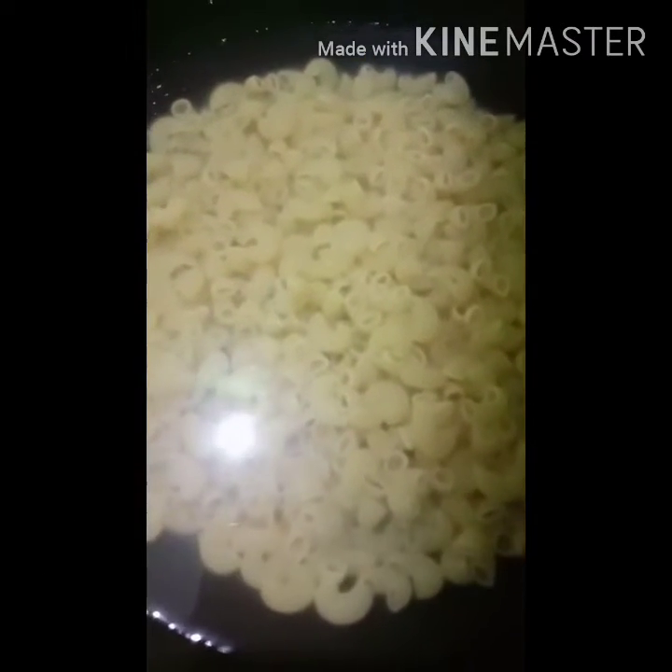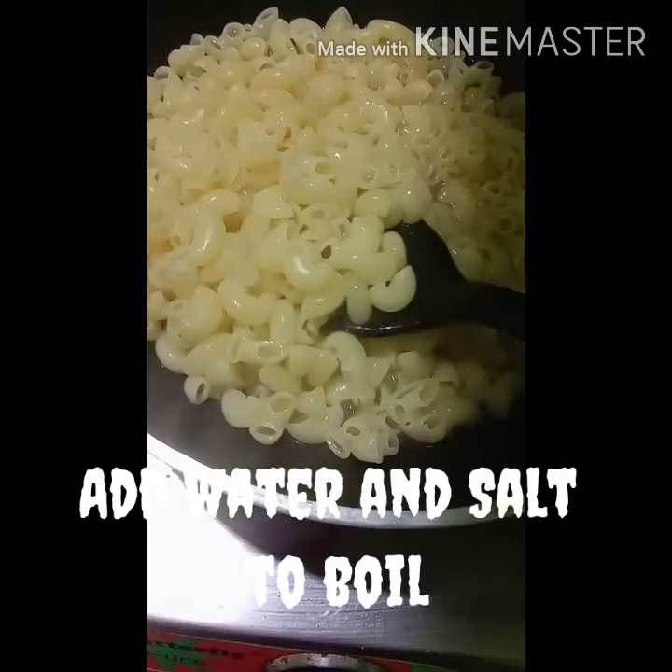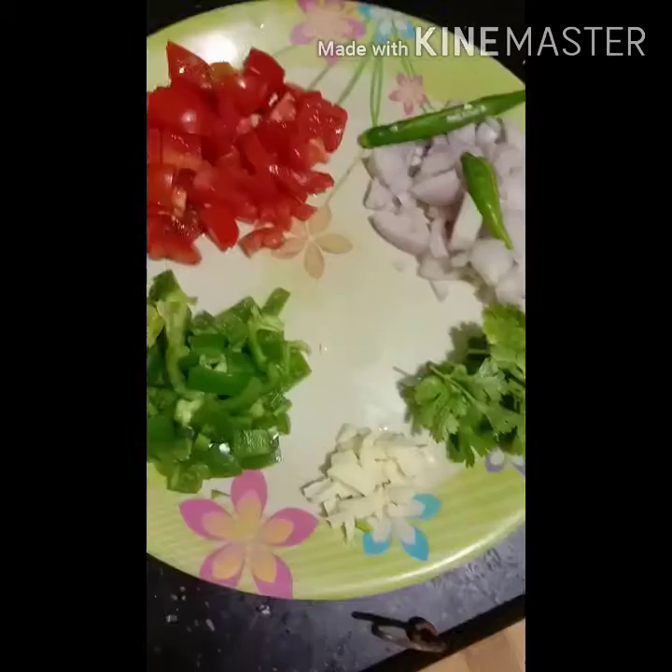We will put a spoon of oil in the pot with a salt in the pot. We will dry it.